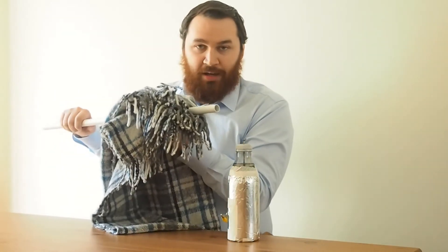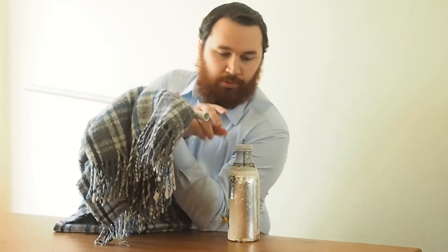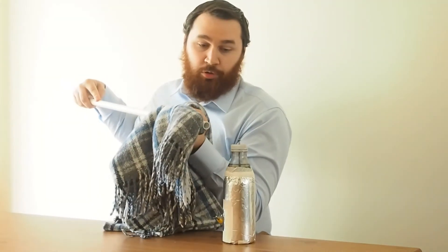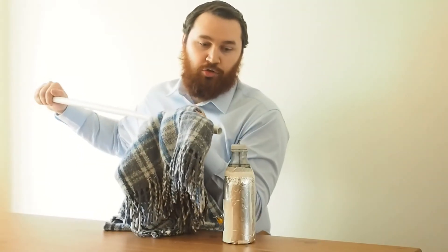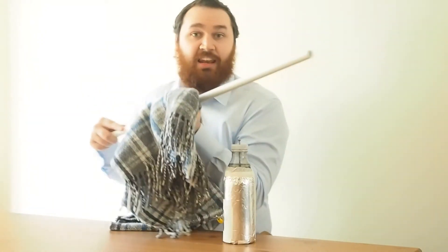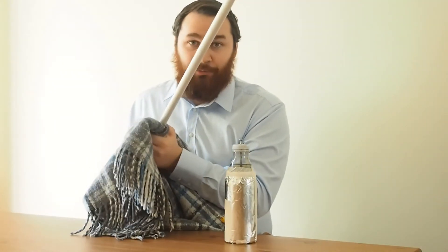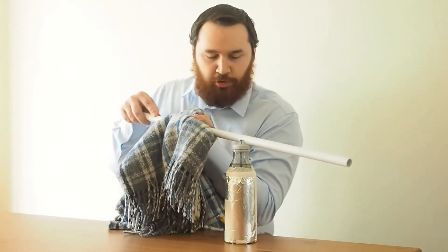Another thing is you have to grip the pipe tightly. I set myself up a bit like this, and I'm going to push the pipe through the blanket, touching the nail on the top. Then I lift it up, draw it back, and go in again. I'm going to do this a number of times to charge up this bottle — probably about 50 to 100 times. But let's just think about what we're doing.